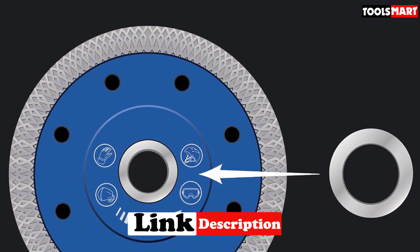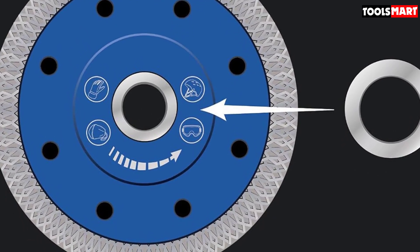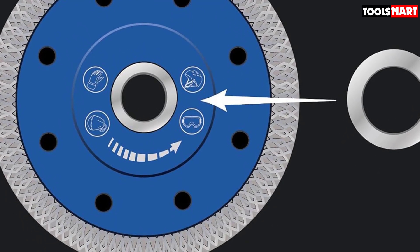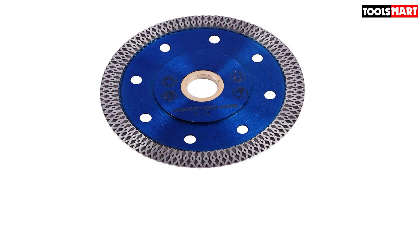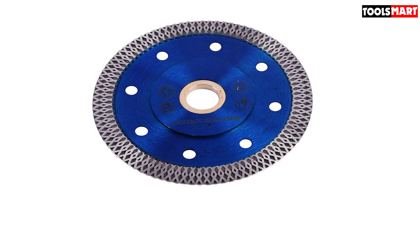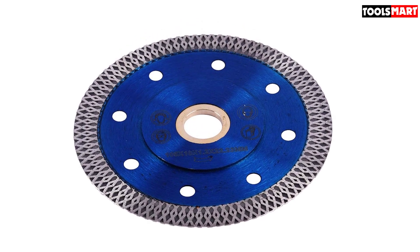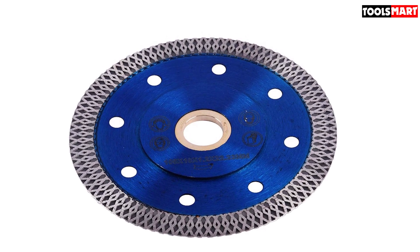It is guaranteed to work on porcelain, ceramic, stone, marble, and granite tiles. The blade is carefully built with the right thinness to lessen material wastage and the right thickness to prevent drifts or waywardness of the blade. Experienced users have claimed to use it on all the mentioned materials and it works wonderfully, especially on porcelain and ceramics, with no to minimal chipping at the edges.